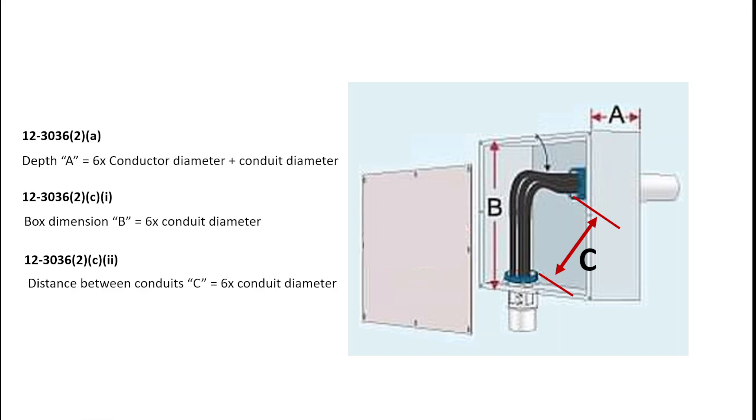Let's see what those calculations look like. The depth is six times the conductor diameter plus the conduit diameter. Dimension B is simply six times the conduit diameter. And dimension C is also six times the conduit diameter, because we don't have any additional conduits on those walls of the box — it's just in one end and out the other. We'll see a couple of different situations where that differs.